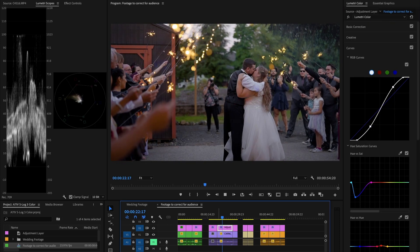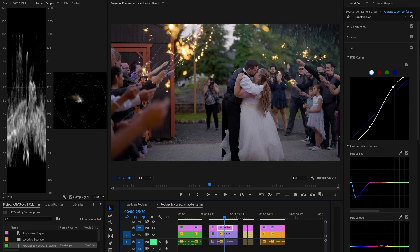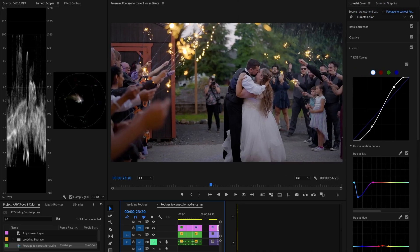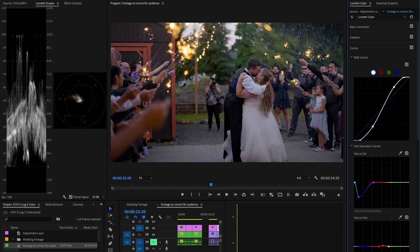The next shot is from a send-off at another wedding. When you get sparklers, you get a lot of smoke. At blue hour when the sun has already set, your subjects in the shade will be a cooler color temperature than normal — you'd typically shoot around 5600K outside, but in the shade you're looking more at 6000–7000K. When you add smoke into that mix, you get a lot of blues. So I brought down those blue shadows, which were showing up on the groomsmen's vests. That's a helpful tip for cold send-off environments with smoke.